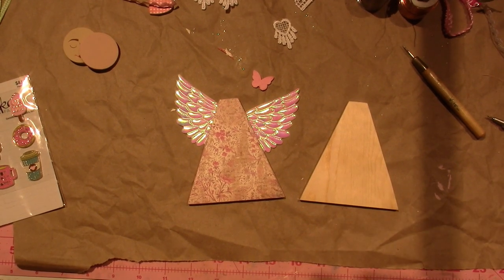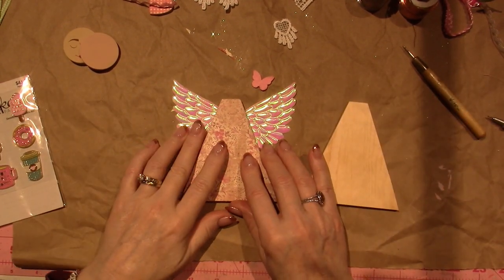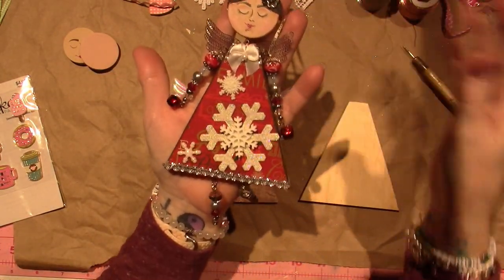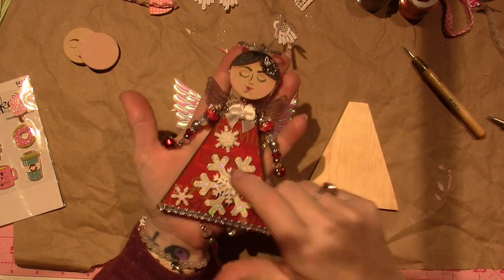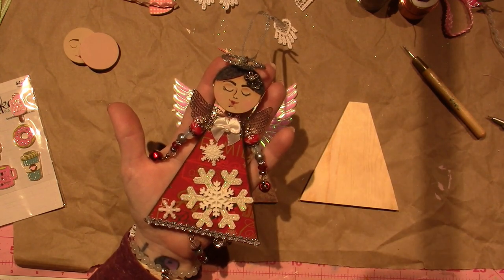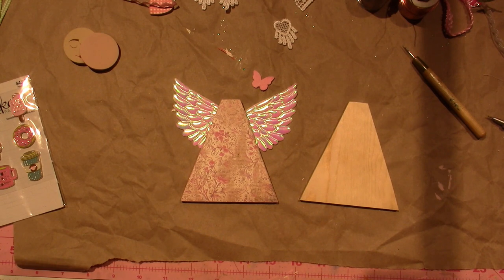Hello, it's Sarah. I'm back today with part one of a many-part series to create these little art dolls. I did these for Christmas — this was probably pre-pandemic. I actually did these on my YouTube channel, so you might not need to watch this at all and just go back and watch the previous videos. But I'm going to be making another one, a couple more, so I figured I'd just film it and you guys can watch.